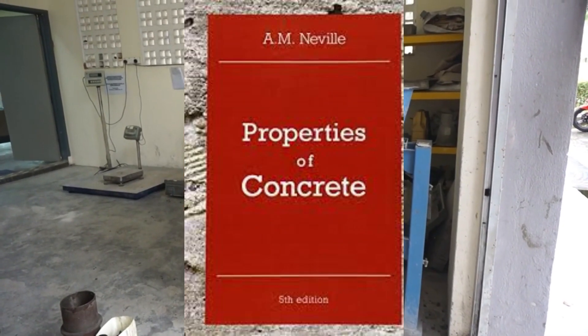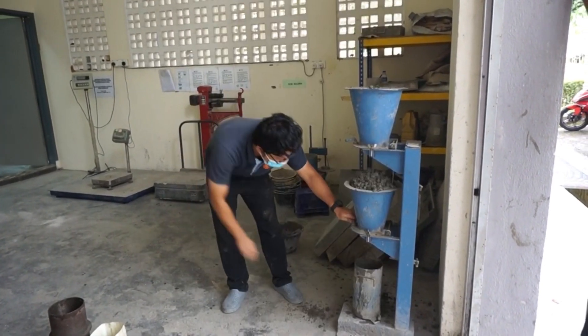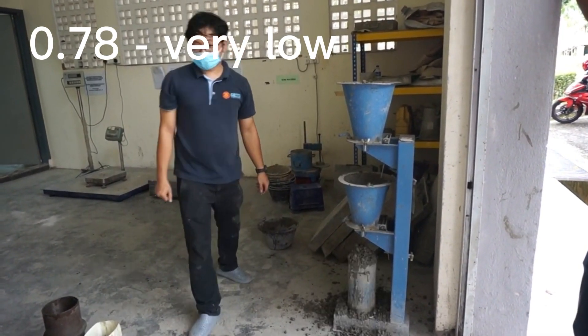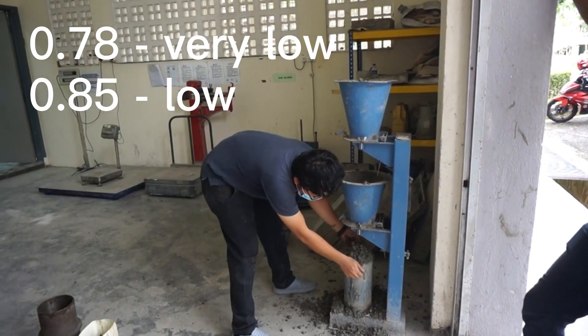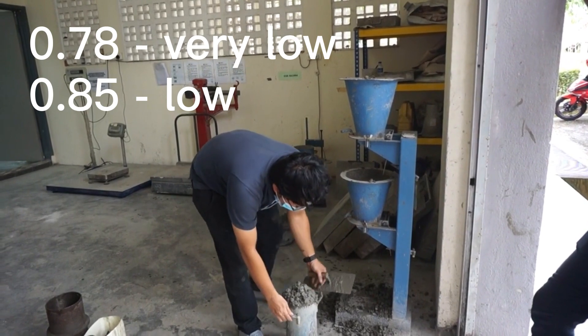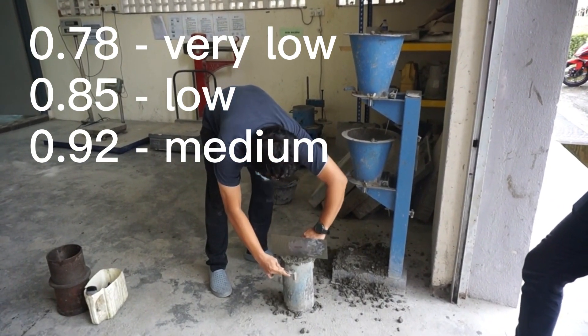According to A.M. Neville, the author of Properties of Concrete: if the compacting factor is 0.78, it is considered as very low workability; if the compacting factor is 0.85, it is considered as low workability; and if the compacting factor is 0.95, it is considered as high workability of concrete.